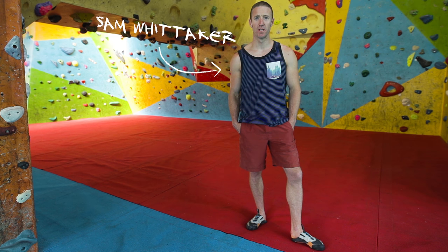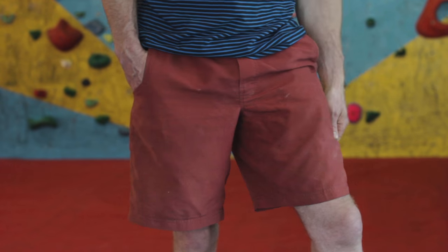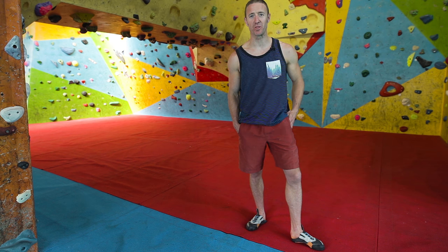Hi, I'm Sam from The Climbing Works. Today I'd like to talk to you about the classic Prana Mojo Short. It's been in the range for many years. It's the ultimate cragging, bouldering, sport climbing, deep water soloing short.